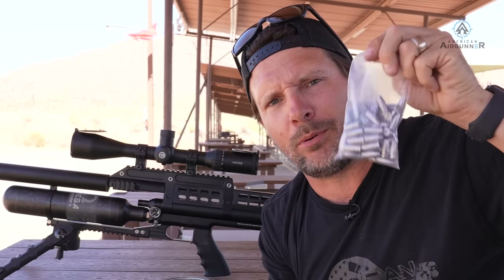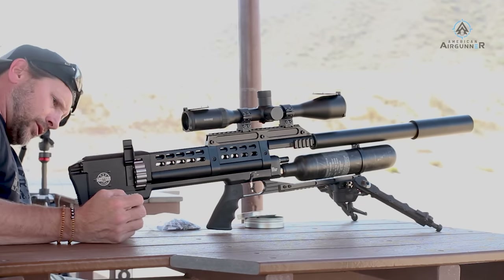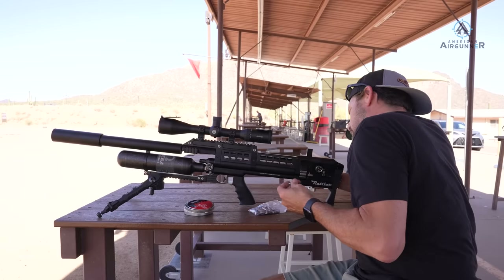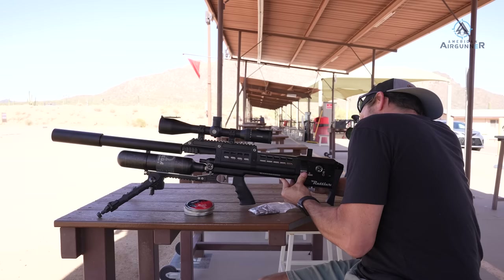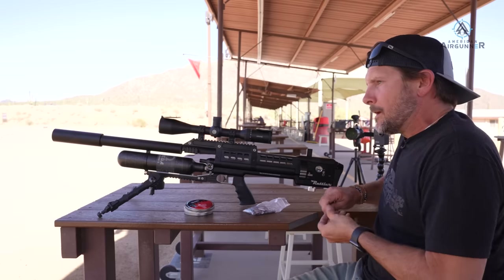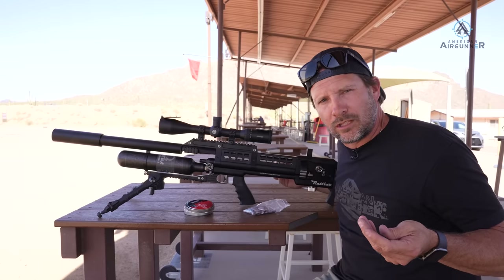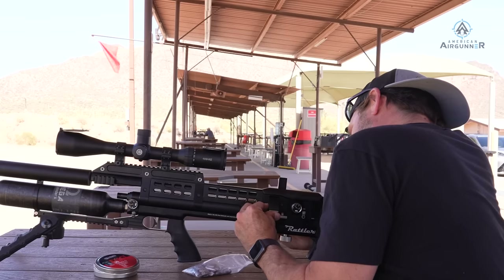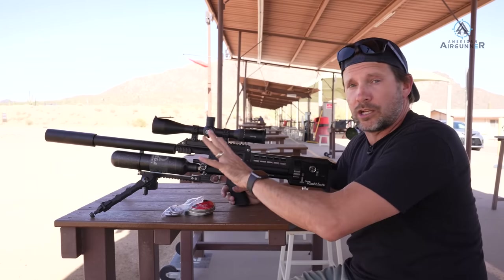Now it's slug time. The magazine is really wide, so it fits this slug — a lot of air guns, the magazine won't hold slugs, but this one is made to shoot them. It's a hunting gun. The other great thing about this non-removable magazine: it's a metal-on-metal chamber seal, so you don't need O-rings. The magazine becomes part of the sealing chamber to shoot the slug, creating less room for error. I've changed nothing on the scope — shooting at the same distances.